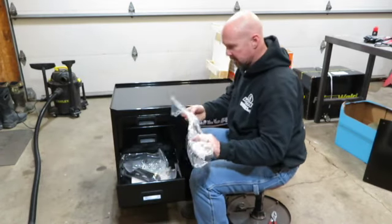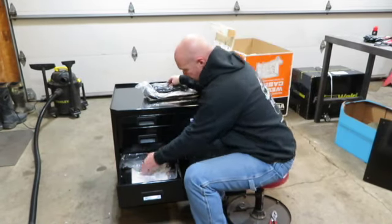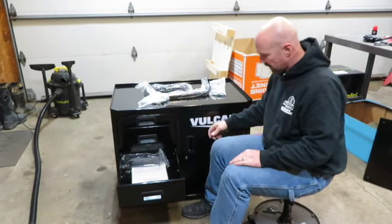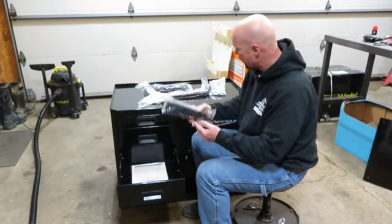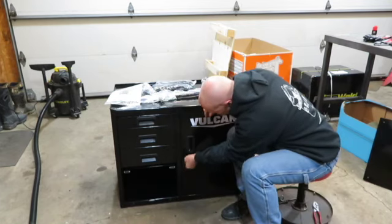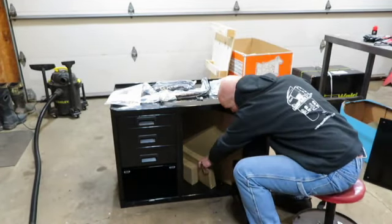Here's the rest of the stuff: got a handle, some other brackets, these are the bottle brackets. You've got some chains for the bottles, some hardware, some keys for the door. Some more bottle brackets, and then you're going to have your instructions. The cabinet opens up just like that, and there's some more stuff all boxed up inside.